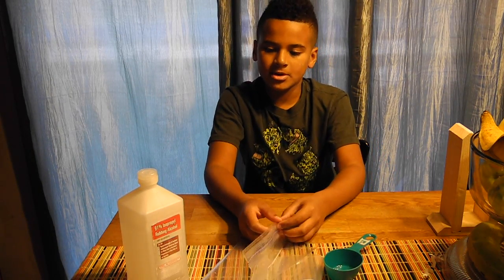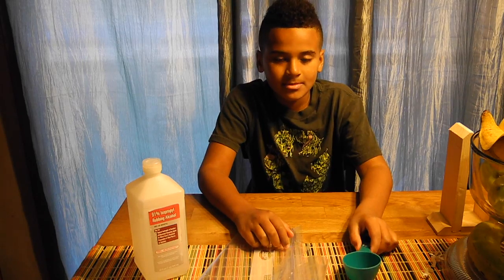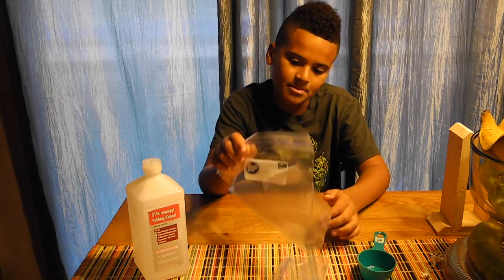The first thing you want to do is grab your rubbing alcohol, your Ziploc bag, and your cup. You're going to pour out one cup of rubbing alcohol and put it into the Ziploc bag. Then after that, measure two cups of water and put it in the Ziploc bag after that.